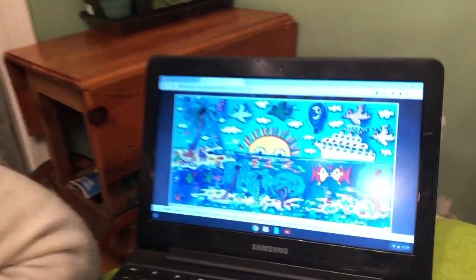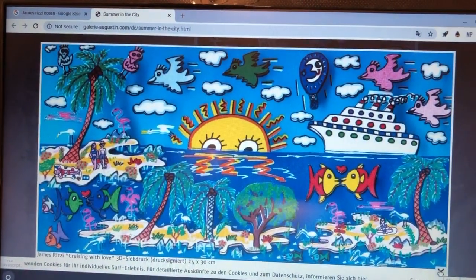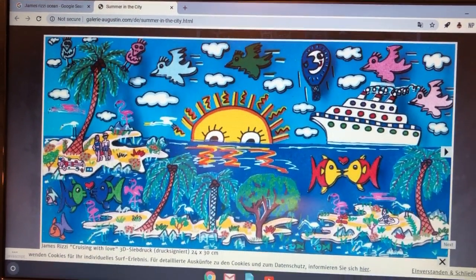Hi! Today we're going to look at an artist named James Rizzi and then we're going to be doing a picture inspired by him. Here is a painting by James Rizzi. As you can see, he did really fun paintings with lots of color, lots of things going on — almost cartoony. He's a very recent artist.